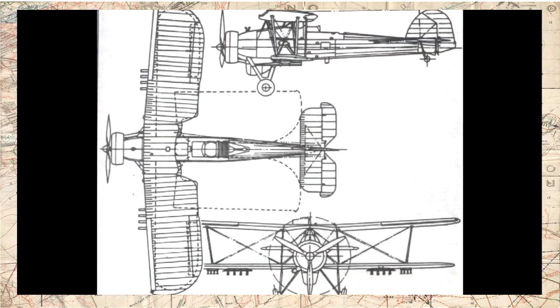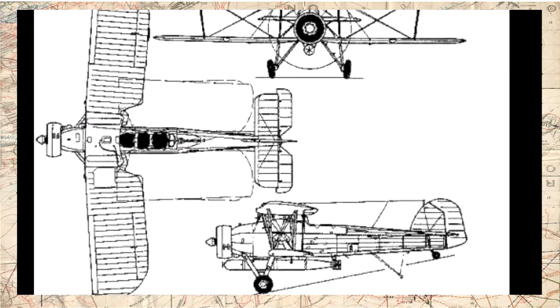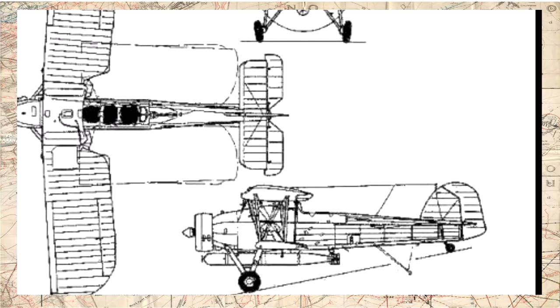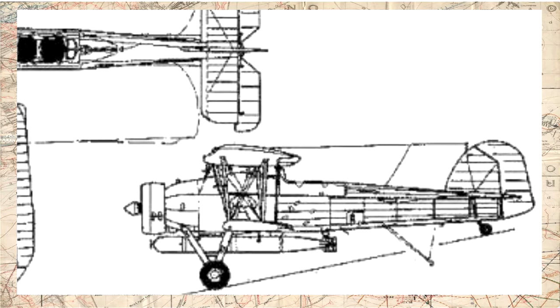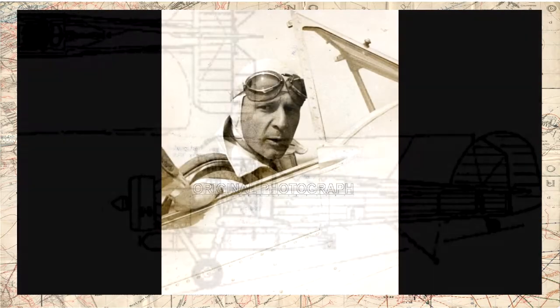O design de uma nova aeronave para reconhecimento e bombardeio naval de três assentos começou a ser projetado pela Fairey Aviation Company em 1933. O design final foi o de uma aeronave biplana com motor radial e recebeu a alcunha de TSR-1, Torpedo Spotter Reconnaissance, ou em português, Torpedo, Observatório e Reconhecimento. Em março de 1933, o protótipo do TSR-1 de número F-1875 realizou voos-testes no Great West Aerodrome, sendo pilotado pelo piloto de testes Chris Staniland.